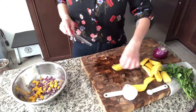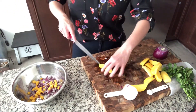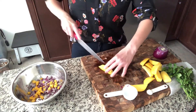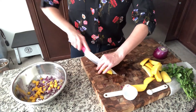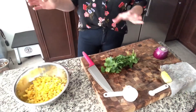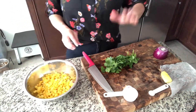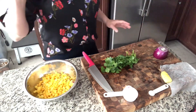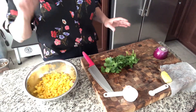Fun fact: I wear sunglasses when I cut onions because the sunglasses block those onion fumes from burning my eyes. Plus it makes me look cool. Now we have our mango done and we're gonna chop the cilantro and add our salt and a tablespoon of lime juice.